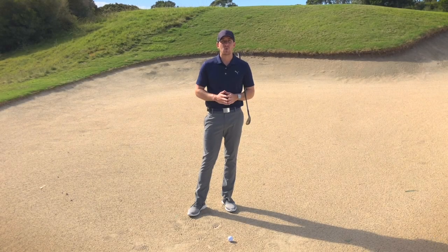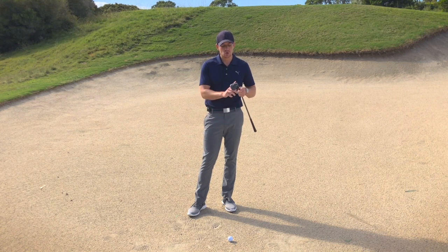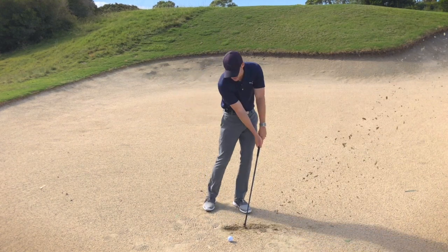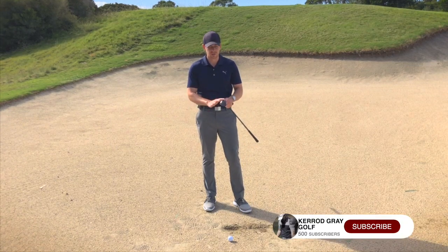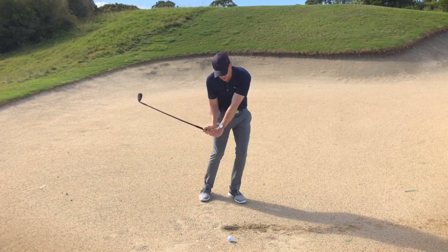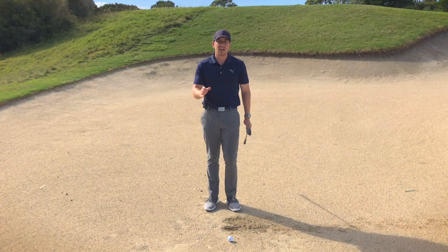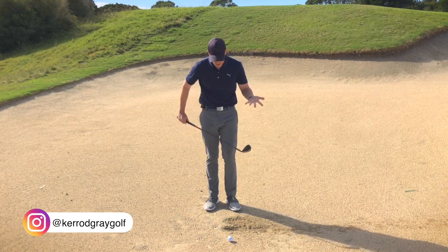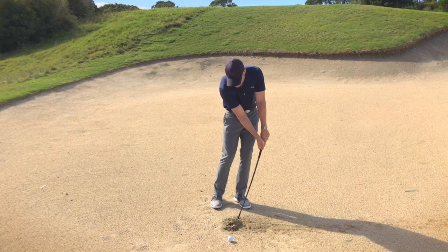Quality bunker play is all about creating consistent contact with the sand. When you use the leading edge, or the front part of this golf club, this acts like a shovel and it can dig down into the ground and get deep really quick. So to use the correct part of the wedge, which is the back end — the bounce of the sole — this is going to promote more of a slapping noise. You can see that when the back end of that golf club interacts with the sand, it just tends to glide through that surface rather than dig. This leading edge acts like a shovel. As soon as that leading edge starts entering the sand, it starts traveling deeper and deeper.